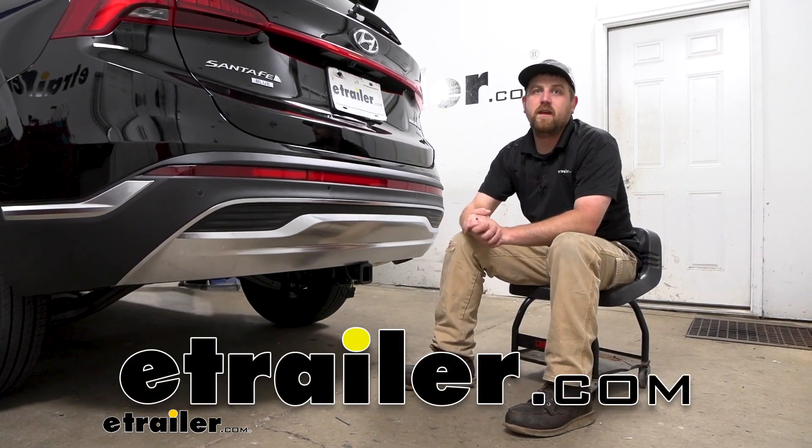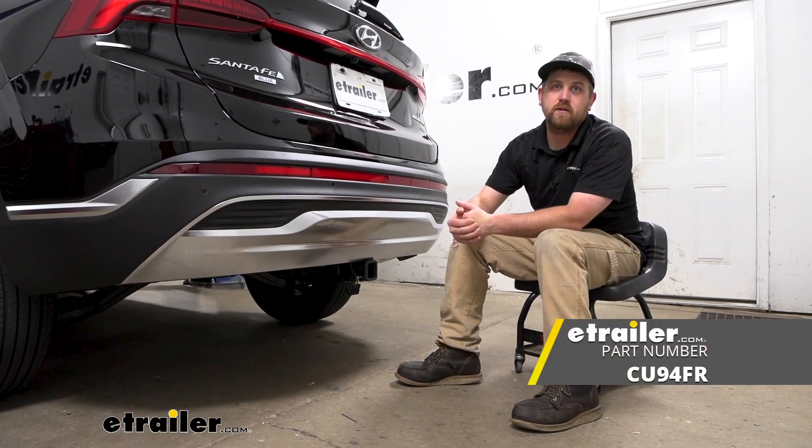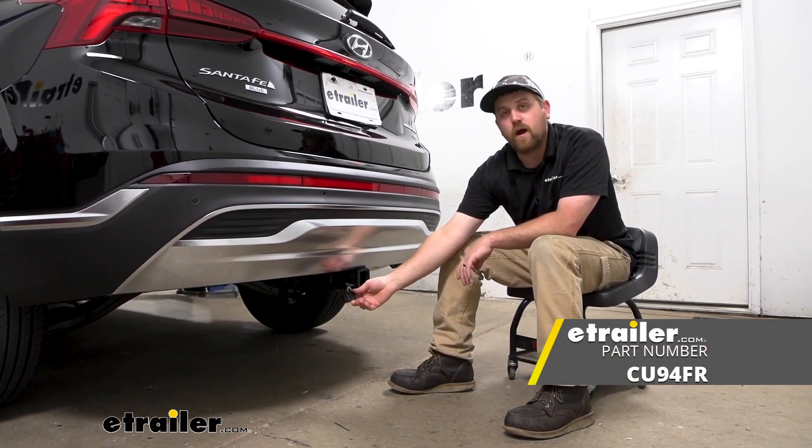Hey everybody, Ryan here at eTrailer. Today on our 2021 Hyundai Santa Fe, we're going to be showing you how to install the CURT vehicle wiring harness.